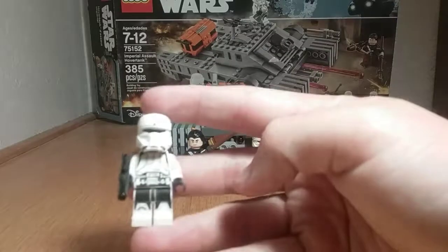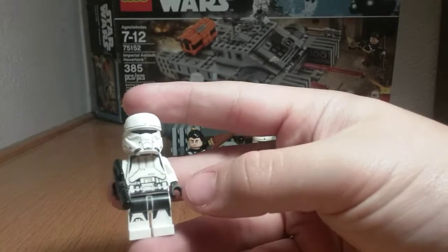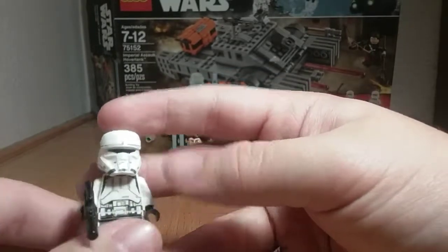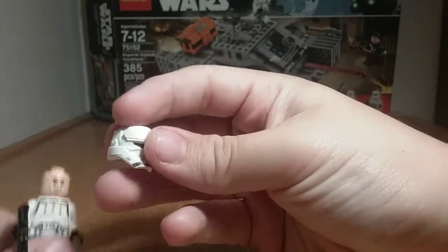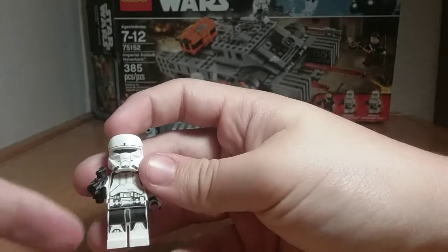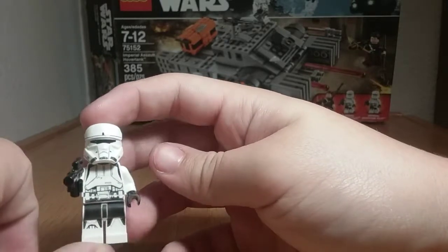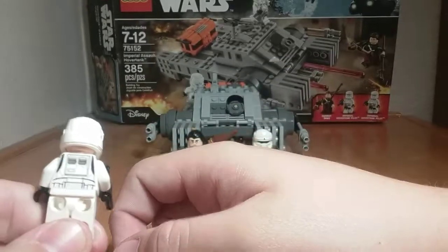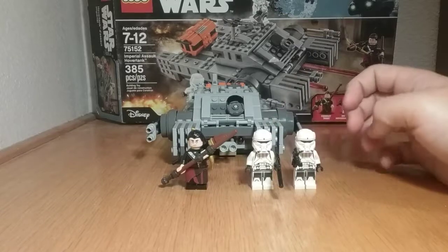Starting with the minifigures, first off we have the Imperial Hovertank Pilot — you get two of these. They have a chest plate much like a Shore Trooper, and the helmet is really nicely detailed. They made this new for the Rogue One sets. You can see black armor printing, regular Stormtrooper legs, a utility belt, and a newer breastplate design on the back. They still remain exclusive to the set, though their pieces were recolored.